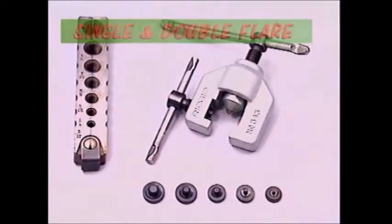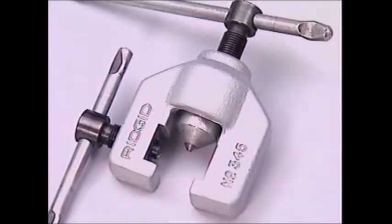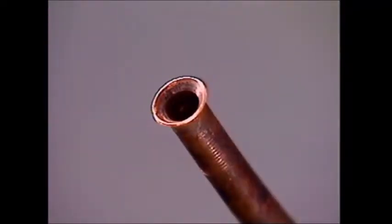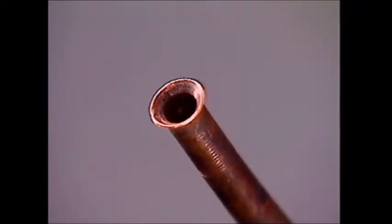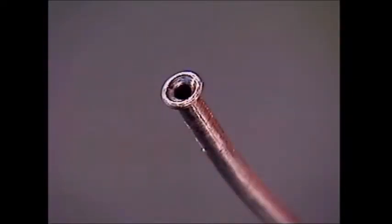The flaring tool has two parts: a set of bars with holes that match the diameter of the pipe end to be shaped, and a yoke that drives a cone into the mouth of the tube. The two most common shapes are a single flare, for pipes carrying low pressures like a fuel line, and the double flare for higher pressures such as in a brake system.